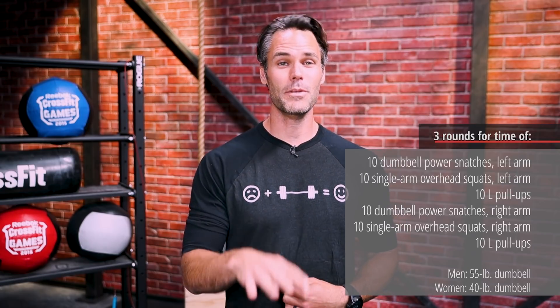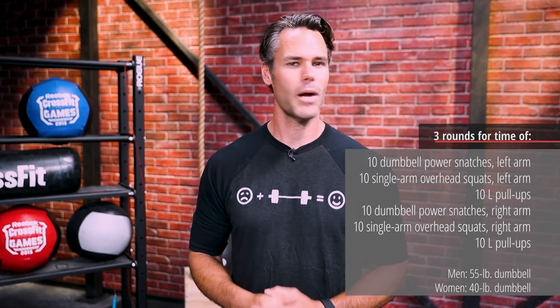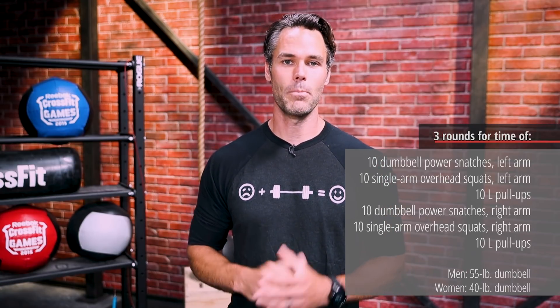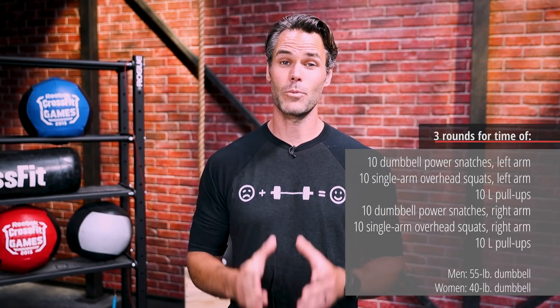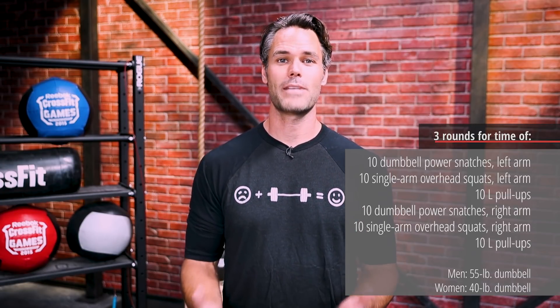That's the big takeaway for me, but there's something for everyone here. For you guys at home, you may be thinking the overhead squat is going to be the problem, or possibly even the snatch. But there are a lot of difficult movements that will be taxing, especially on your midline and your flexibility.